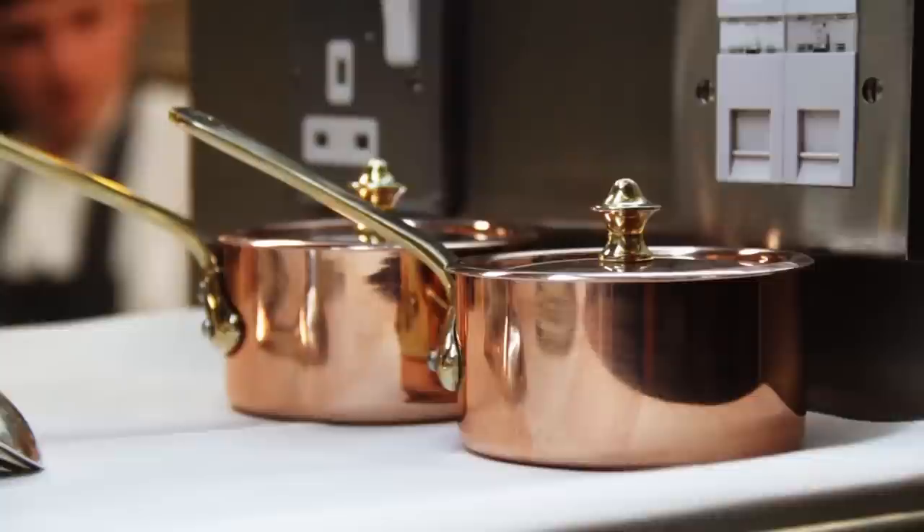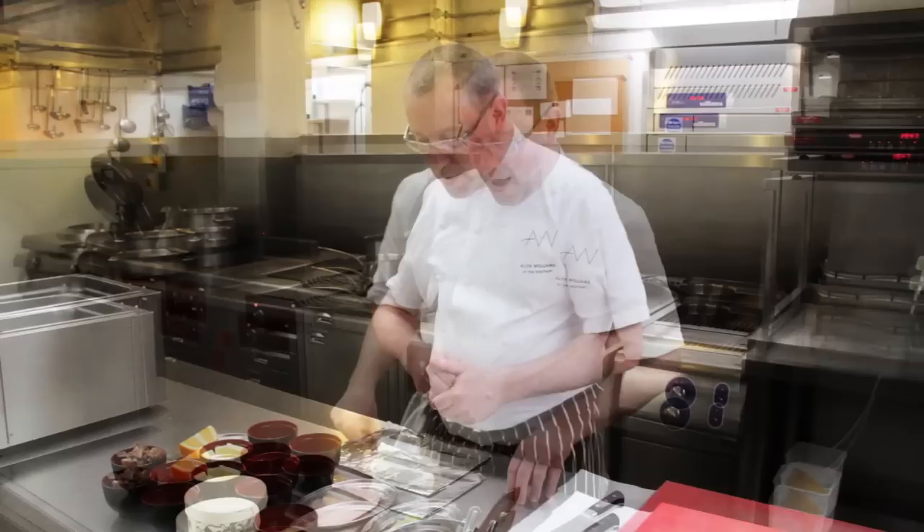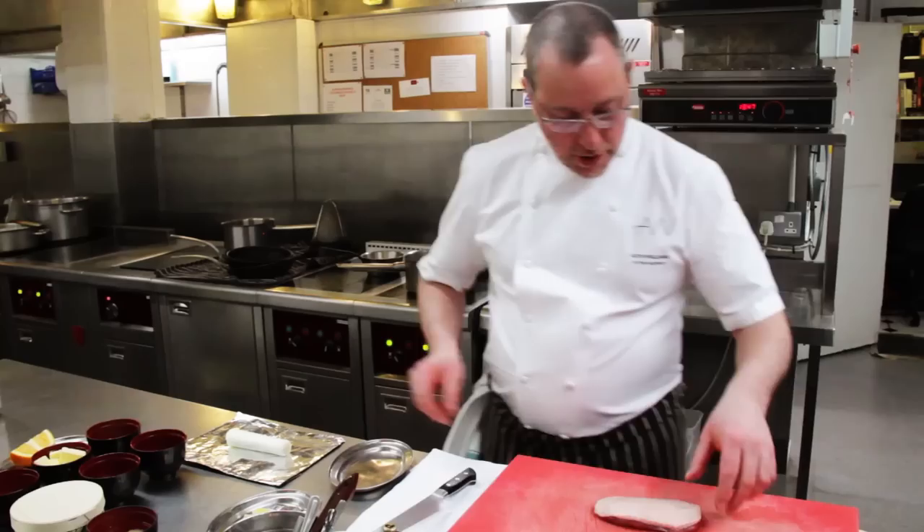Hello, my name is Alan Williams, I'm the chef at the Westbury Hotel in Mayfair, London. This is a twist on a classic — my interpretation of duck à l'orange, which I think is one of those dishes that should really be served on Valentine's Day.